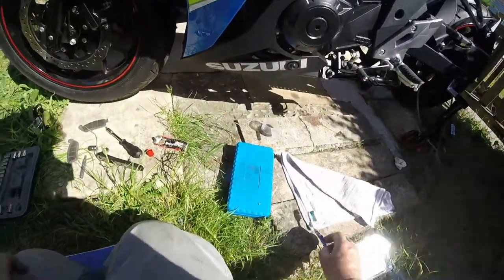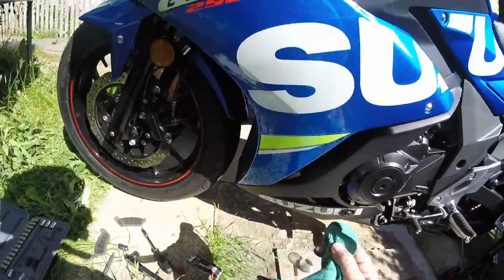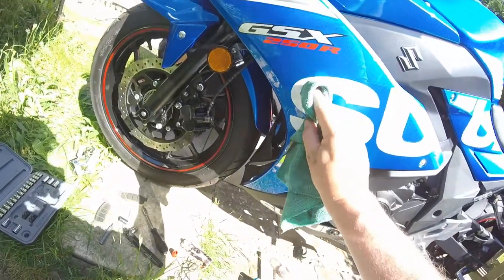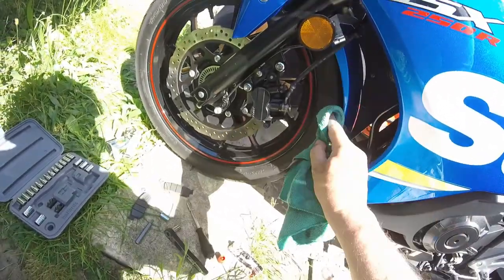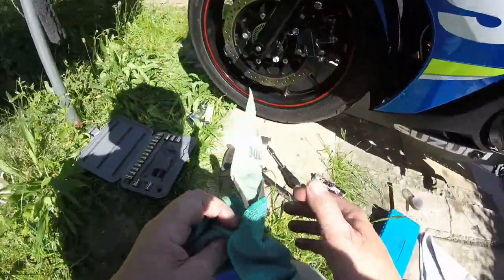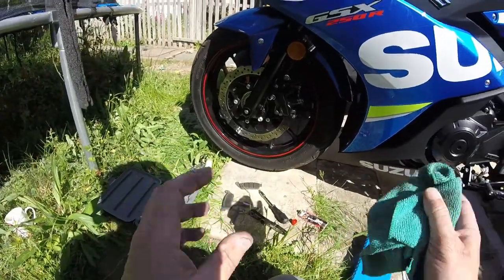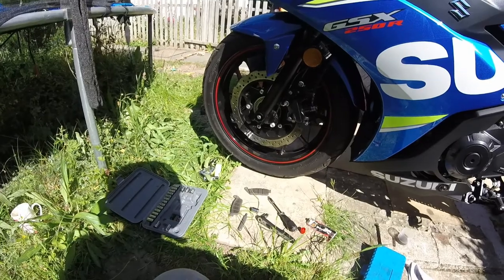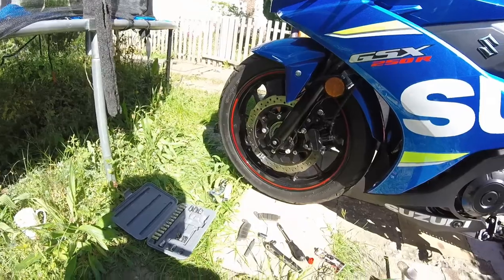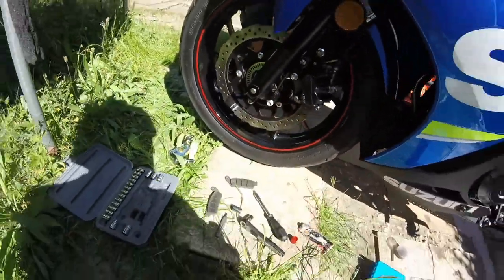Right, that's it for now — I've got to clean the bike up a little bit. So that was just a front brake change. I thoroughly recommend EBC brakes — Ferodo brakes are good as well. Like I said, the back ones I put on at the same time have been superb, so I thought it's about time to get rid of these stock pads that came with the bike.